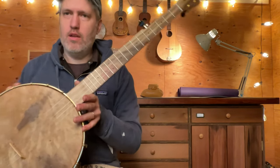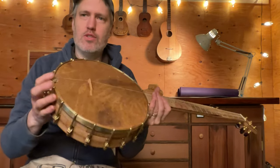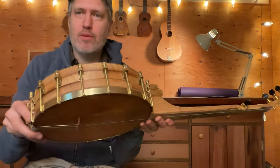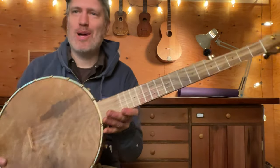This has a little brass tone ring at the top. I did my own tension hoop and tone ring on this one out of brass, and that's a fun project for me. It's still a little bit rustic compared to some of the factory-made brass pieces, but I don't mind.